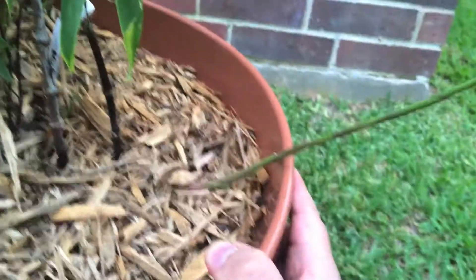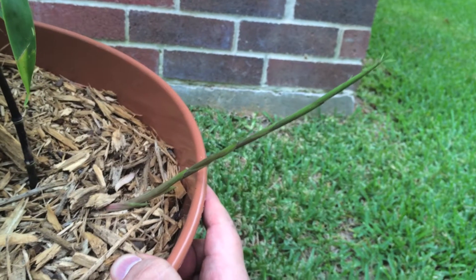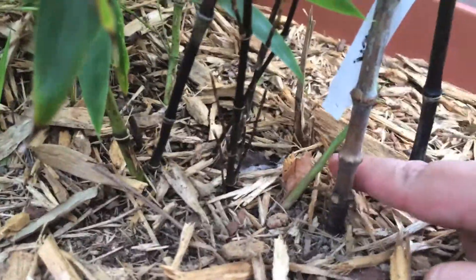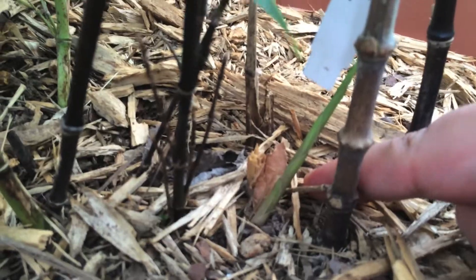I'm expecting this one to do that as well. It's only about a week old. And then I've got this other one popping up — I just noticed it the other day. It's only about four days old.